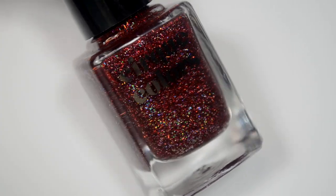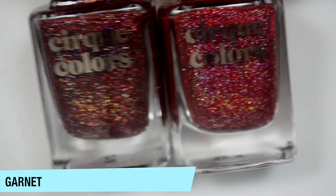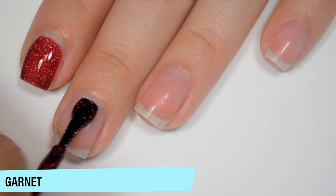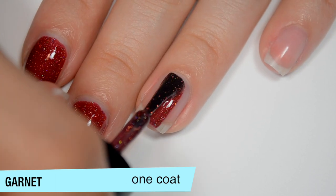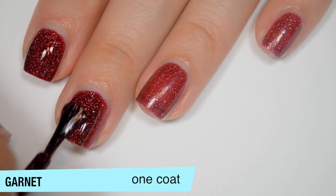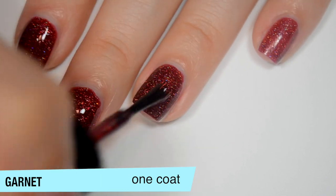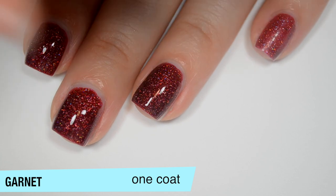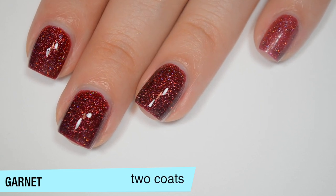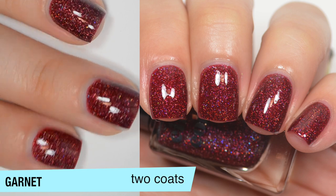The next polish is Garnet — a deep red with holographic flakes, shown here next to Ruby so you can see the difference. It's pretty opaque on the first coat in a jelly base, with good formula. It covers completely in 2 coats — a pretty solid 2-coater — and the color gets quite a bit deeper. It dries dull so you'll want top coat. After this one dried I could feel a slight texture from the flakes — not as bad as a glitter, but noticeable. That is 2 coats of Garnet.